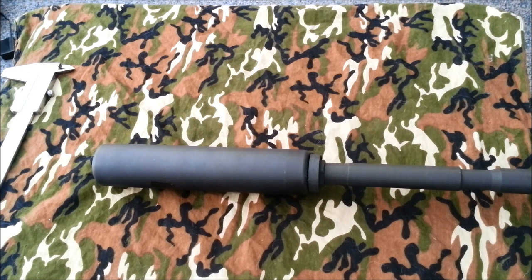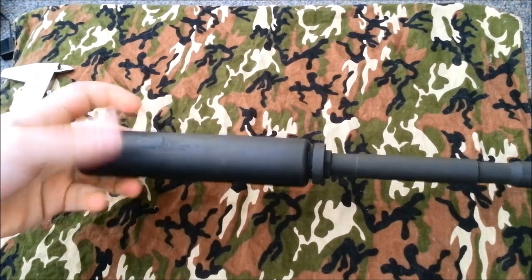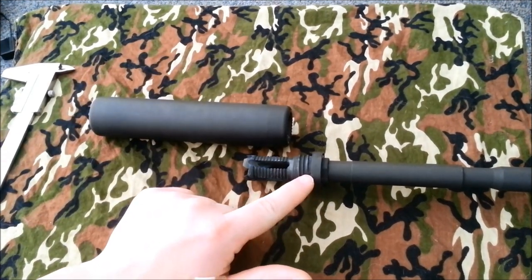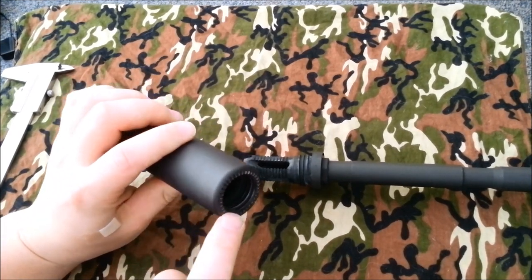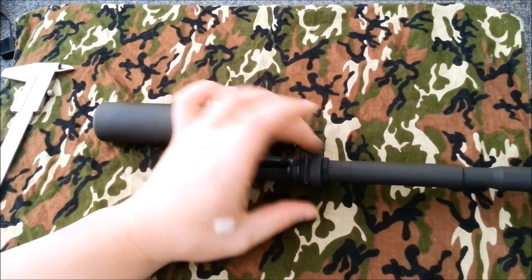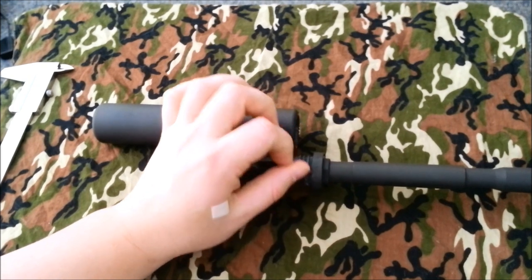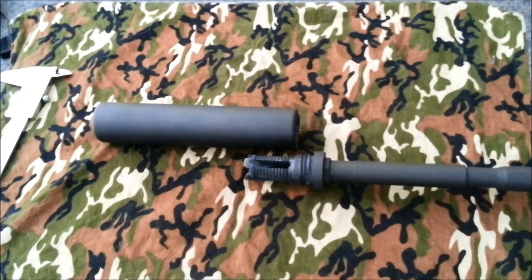I've shot it continuously — a couple hundred rounds through it — and it hasn't loosened up at all. It indexes. The mount itself has these little detents, there are four of them all the way around the mount, and they index into these little notches. This collar is spring-loaded, so when you twist the suppressor down and thread it on, it gets pushed down and the spring pushes back, putting pressure on these detents into the notches so it locks up tight.